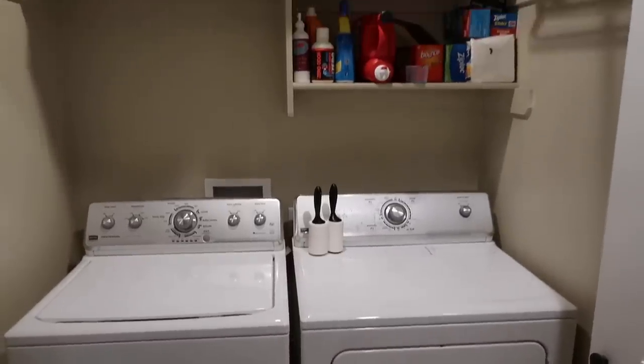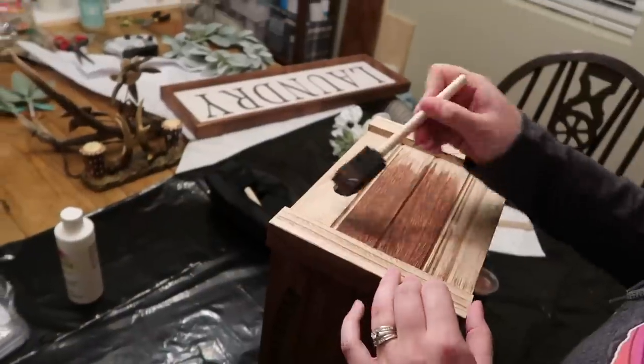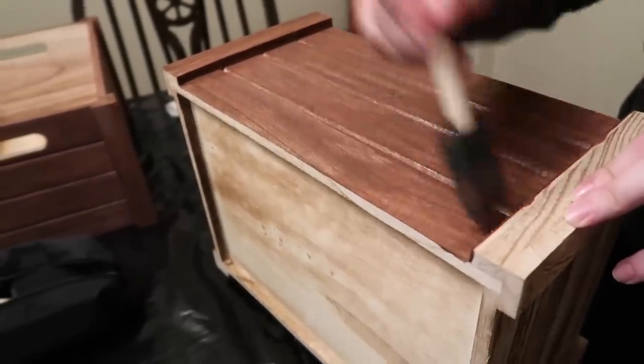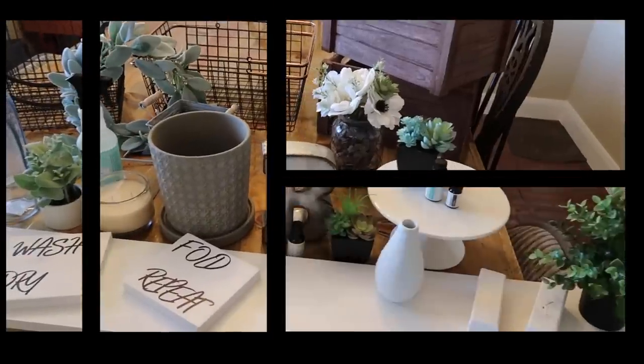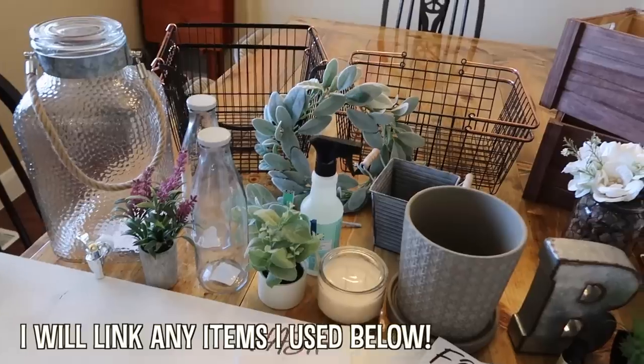The first thing that we wanted to do was make sure that the colors we chose were really bright. So we chose to use a lot of white colors, a lot of greenery, and then we also painted a few things the dark brown color that you're seeing here. That way it would give the space a little bit of contrast and just that nice little pop that it needs.